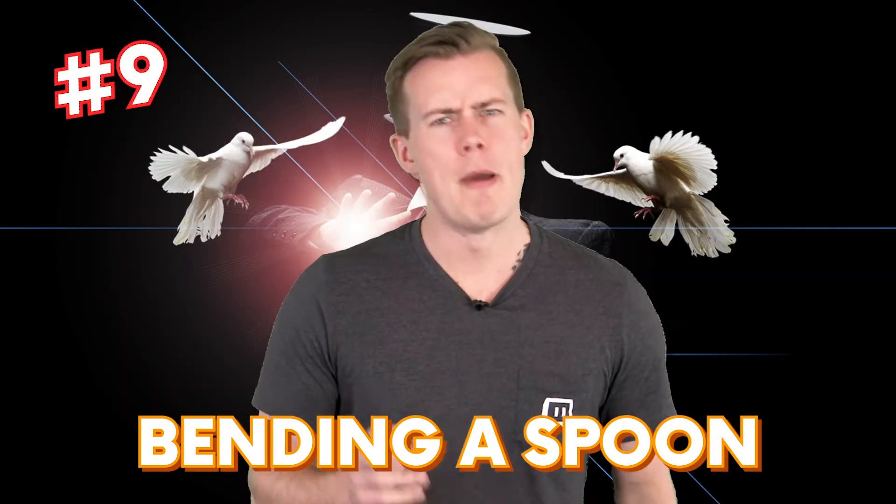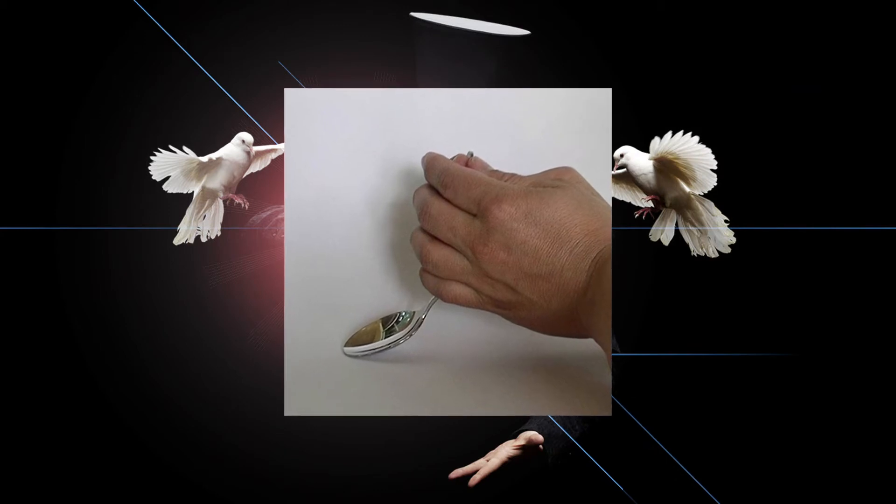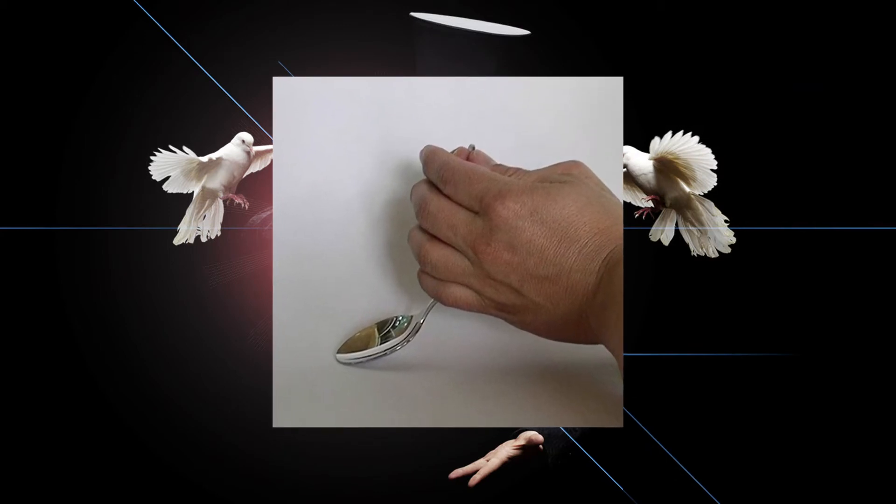In at number 9 is bending a spoon. Don't get bent out of shape — this magic trick is actually pretty easy to do and all you need is a coin.